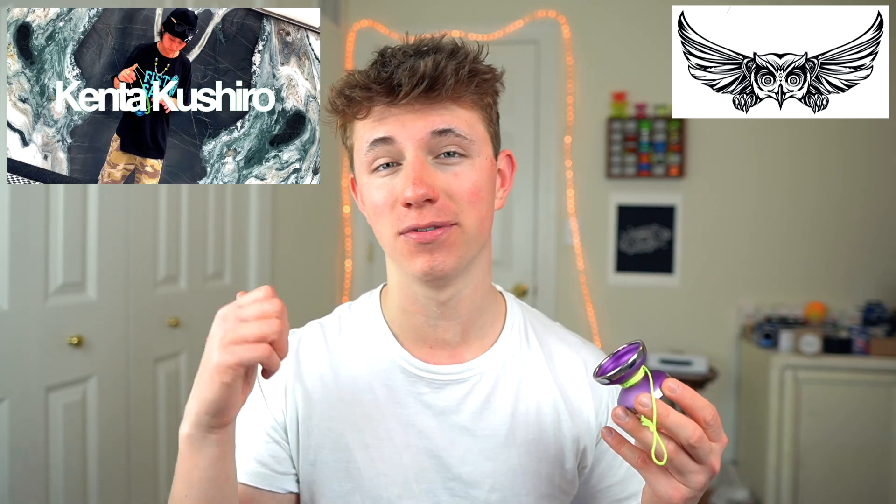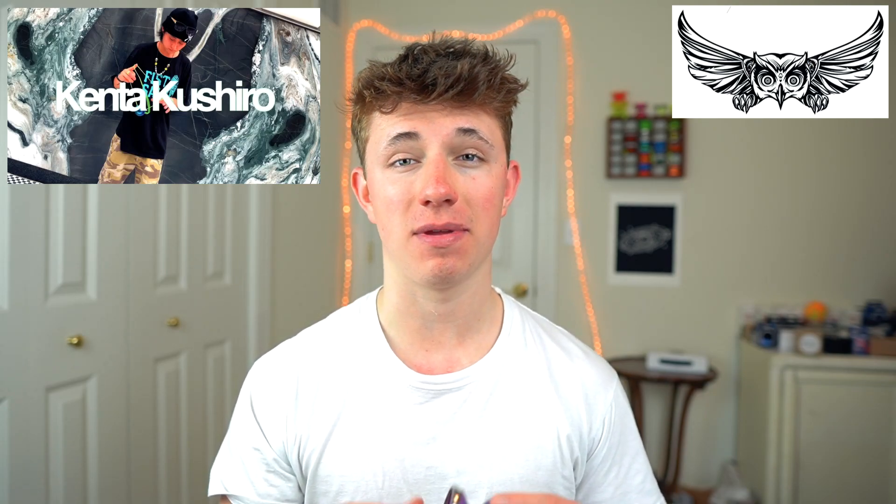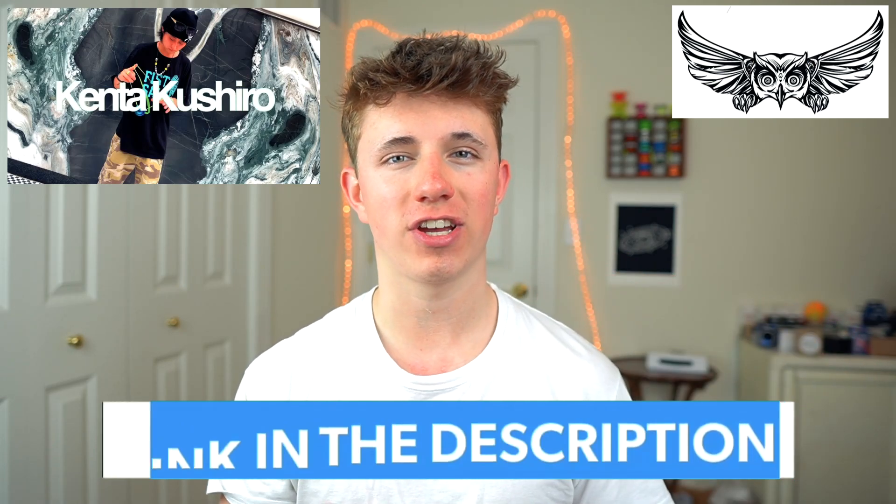They sent me this yo-yo along with three other Maul yo-yos, and I'm super excited to talk more about those — those will be coming out in other reviews. I just want to give a shout out to Maul and Kenta for sending me these yo-yos. All their links and contact information will be in the description down below, so be sure to check them out. In order to get an idea about what the Obsession Plus is all about, let's first take a look at the specs and then we'll talk more about the design.